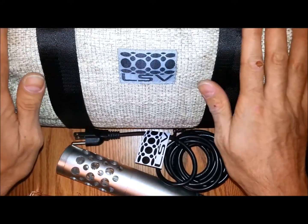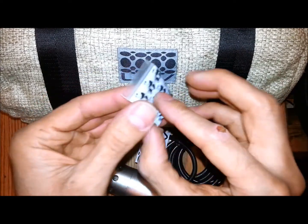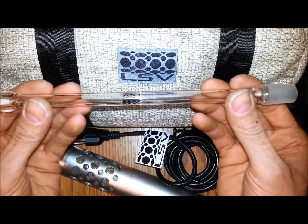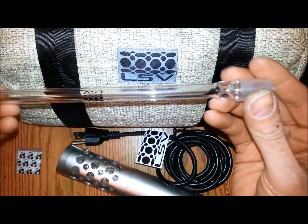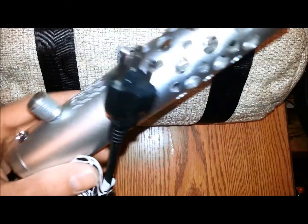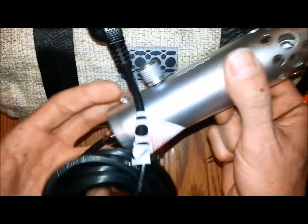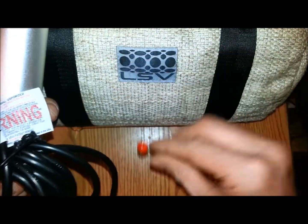Now this is what you get: a beautiful Lifesaver bag, pack screens with panda designs on them, your transfer wand — so many options available. I'll show you in my usage review the water tool adapter and the vape that you have — it's a glycerin filled tube, all kind of good stuff. And most importantly, here's your unit: the LSV, 10-foot cord, and a nice poking and stirring tool.